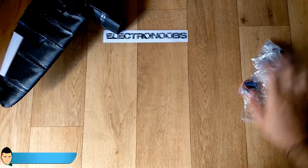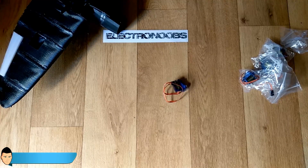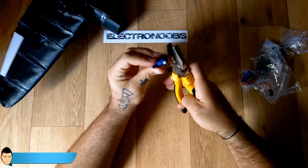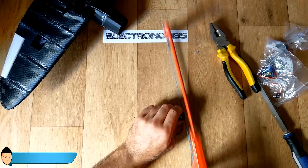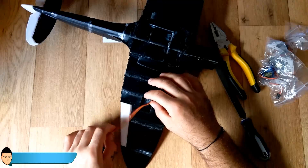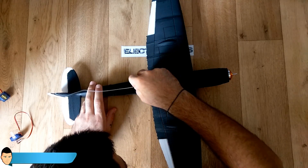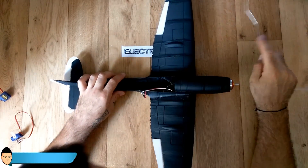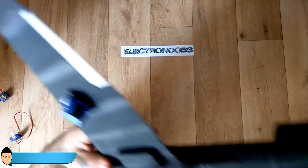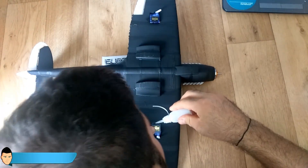Now it's time to add the servo motors for the controls. I've used 9g micro servo motors — you'll find a link to the eBay page in the description. We'll need four of them. First cut off the screw holes from them as we won't need that part. I'll start by gluing the wing motors. Flip the plane and use a solid wire to pass the servo wires through the wing hole until they reach the inside of the plane — this is a tricky part so be patient and careful not to break the plane body. Before gluing the servo motor, make sure it's in a 90-degree position and glue it with the shaft facing the front of the plane.